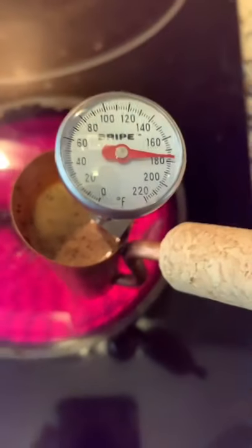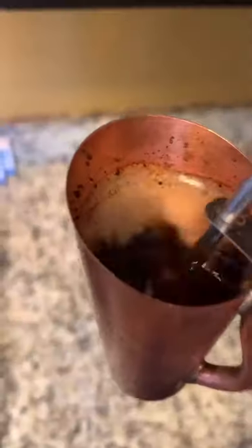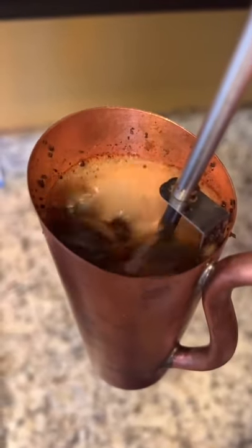It comes with a blowtorch lighter, but you can do it this way too. Once it's all heated up, I give it a few stirs, and then blow some bubbles in it to cool it down. Then you can sip the coffee through the straw, and it's delicious.